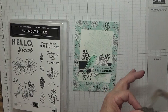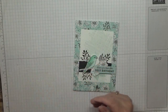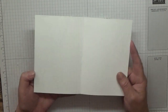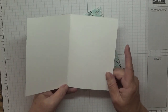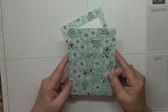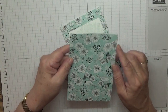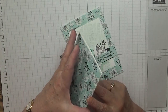For this you'll need a white card base of eight and a quarter by five and seven eighths, scored at four and one eighths. Then you will need a piece of DSP at four and one eighths by five and seven eighths.